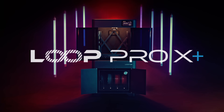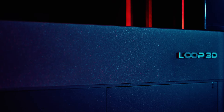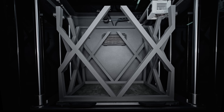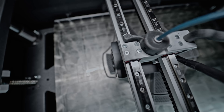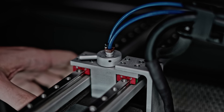In a world where innovation drives progress, one name stands out. Welcome to the cutting-edge world of 3D printing with the Lube Pro X+. This advanced 3D printer is designed to elevate your printing experience, offering a range of innovative features and unmatched efficiency.